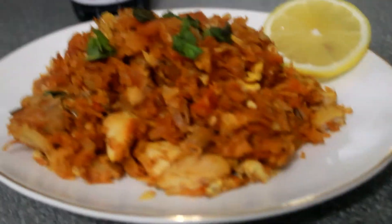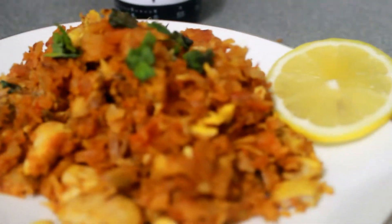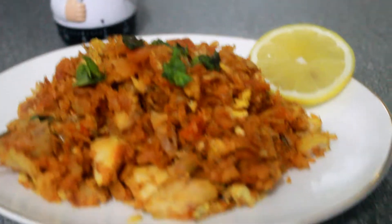Now let's talk about this recipe — Chicken Kothu Parotta. It's very colorful and easy to make.